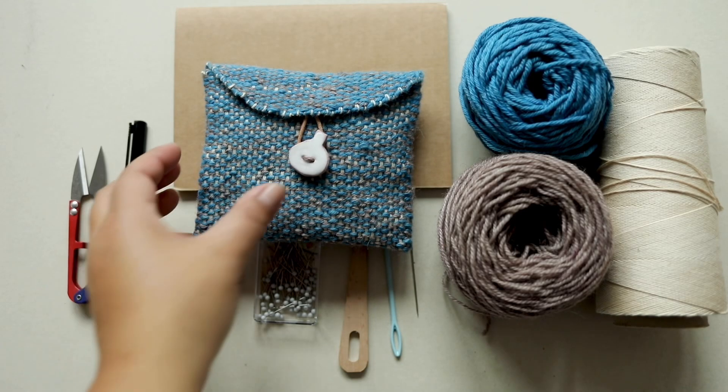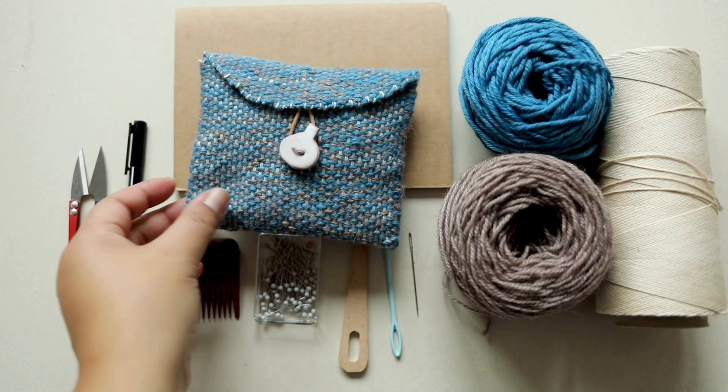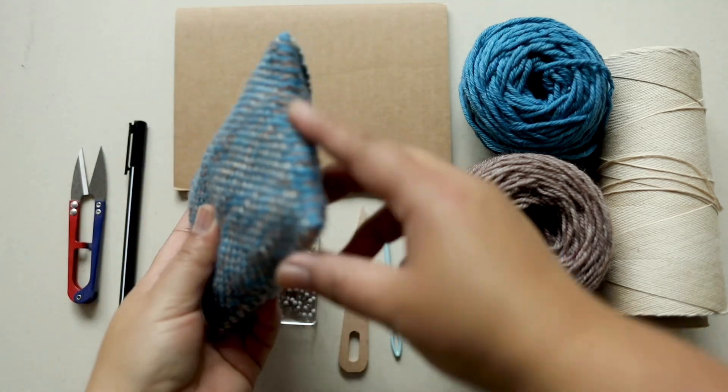This tutorial is on how to make a little woven pouch that requires no sewing and has no seams.